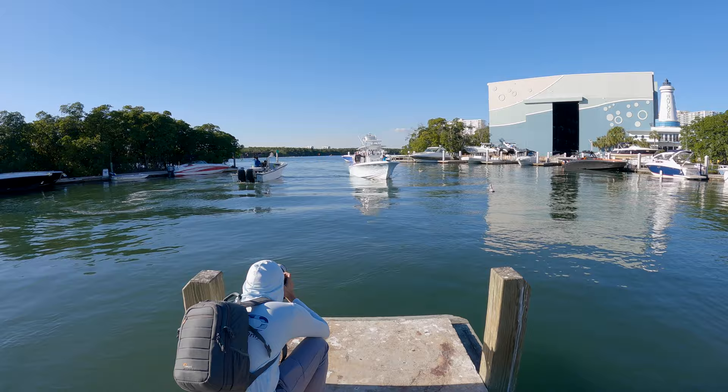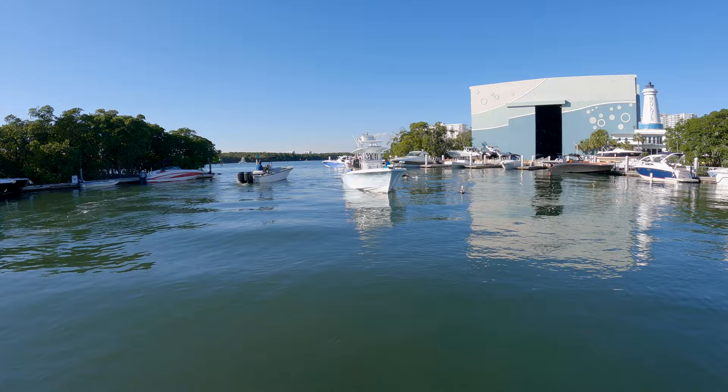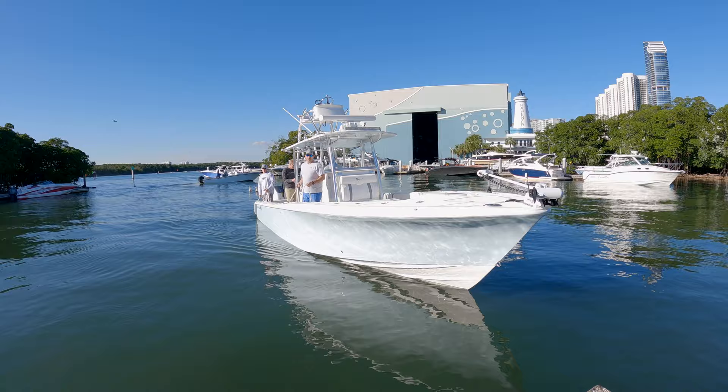We ran over to Hallover Marina today to jump on this 34 Sea Lion. This boat was actually recently sold — it's going to be shooting up north tomorrow morning, so they're doing some final quick checks and whatever is needed before it takes off. We're going to jump inside and show you this boat in detail.